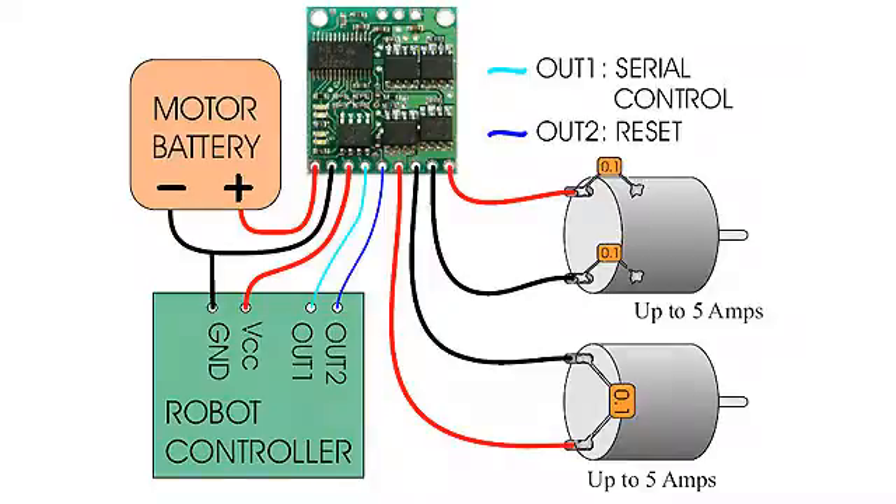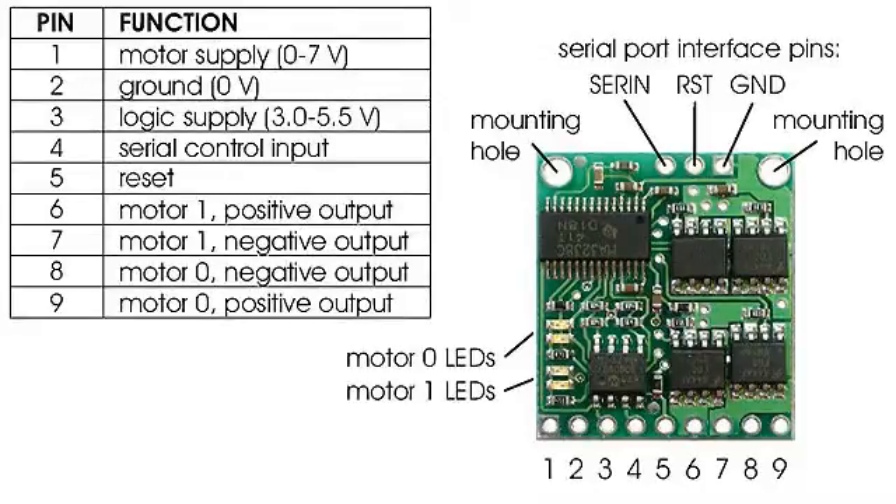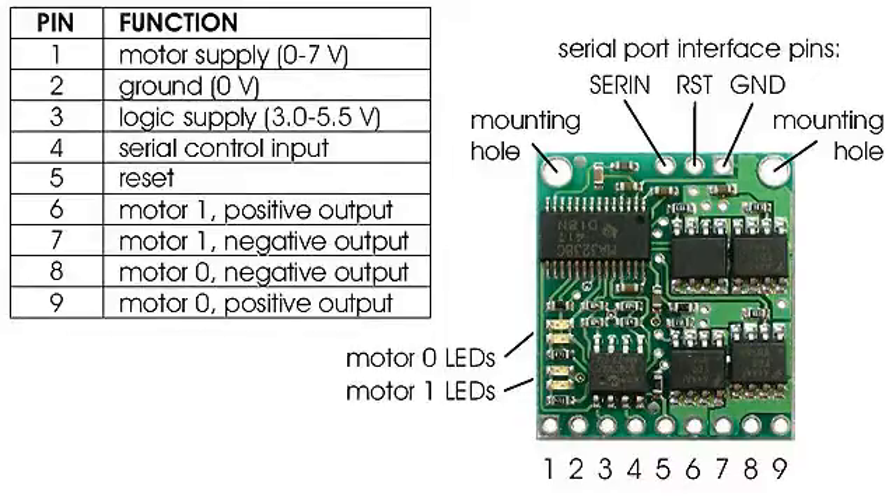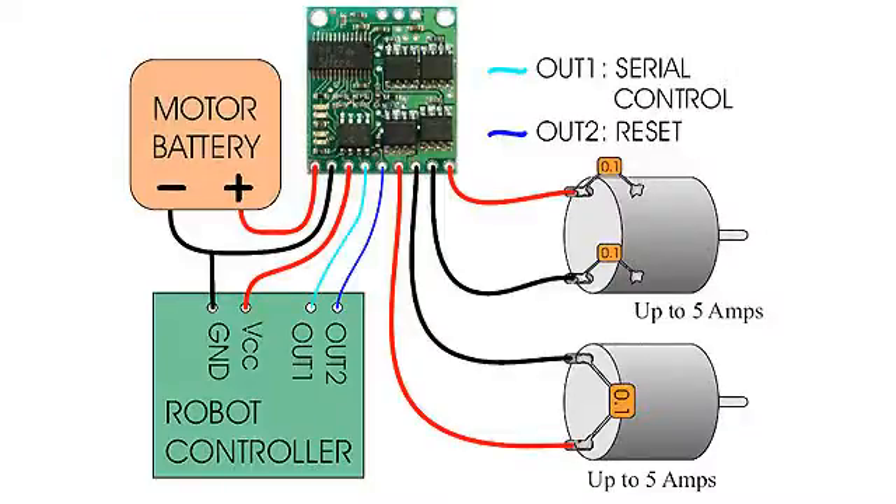The reset pin, pin 5, is connected to any of the Arduino's other digital pins — in this case we've chosen digital pin 2. Pin 6 and 7 are connected to one of the motors, and we'll find out which ones are connected in which orientation. Pin number 8 and 9 are also connected to the other motor.